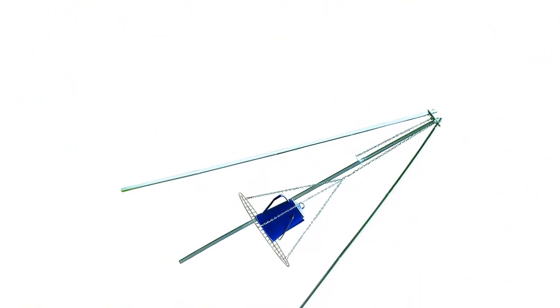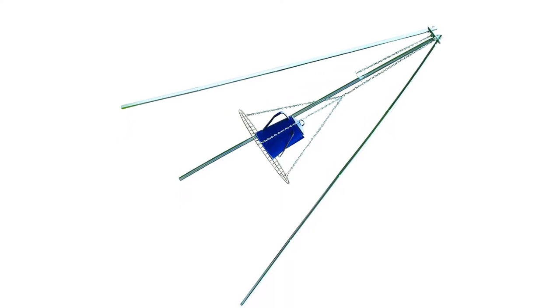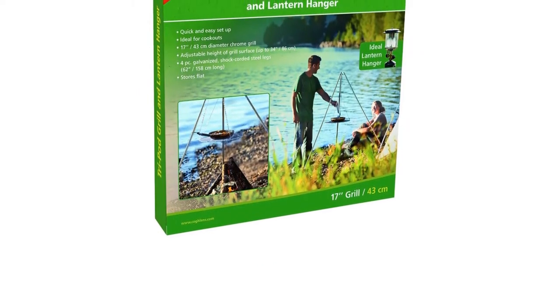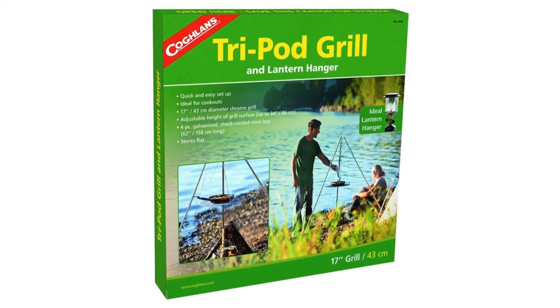Marinade some big steaks for a couple days and cook them on this over a fire. Tripod grill features: quick and easy setup, ideal for cookouts or as a lantern hanger. 17-inch diameter chrome grill, adjustable height of grill surface up to 34 inches, supports up to 30 pounds.